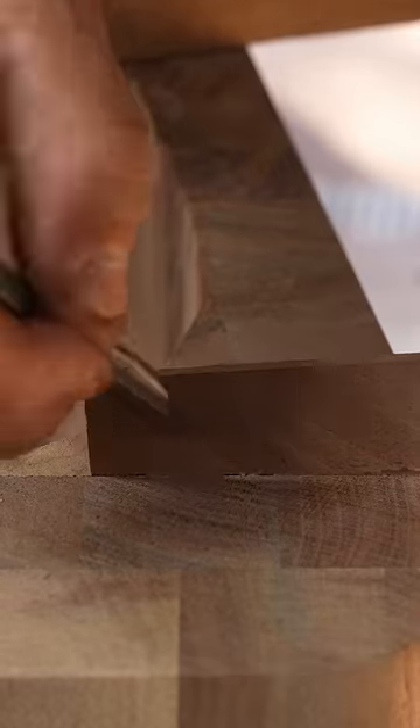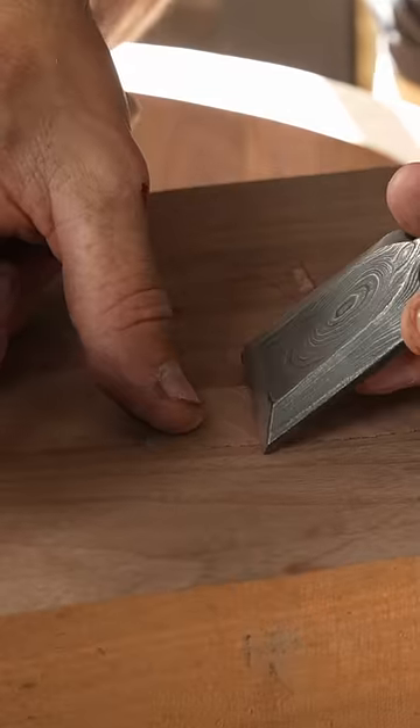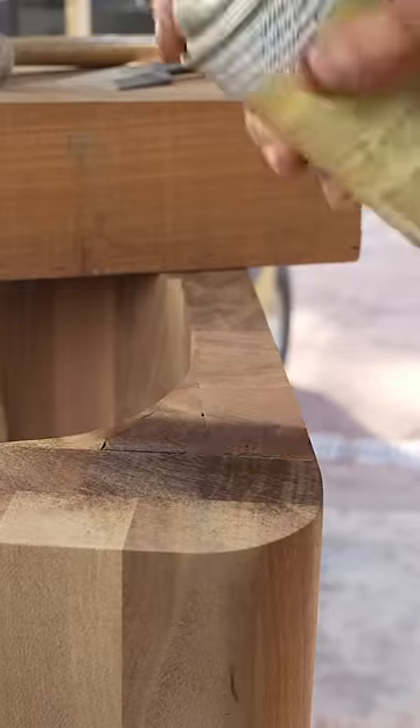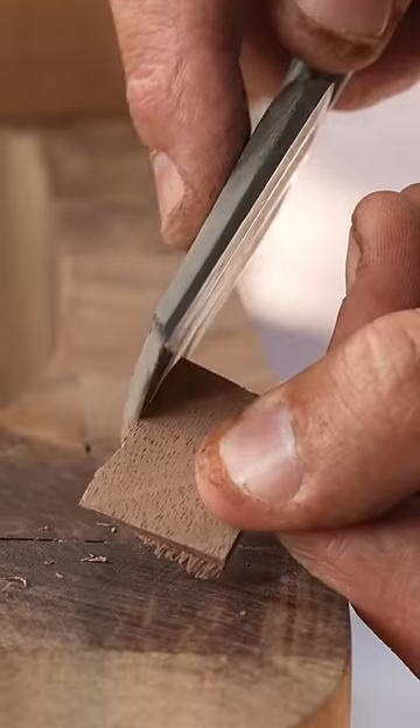I made this sculpted cabinet by gluing together around 300 or so blocks of black walnut, but I'm embarrassed to say when I got it all together there were a number of small gaps between some of those blocks.